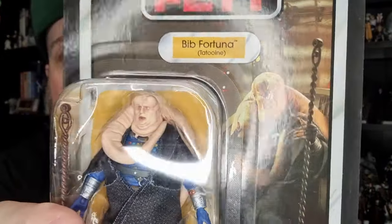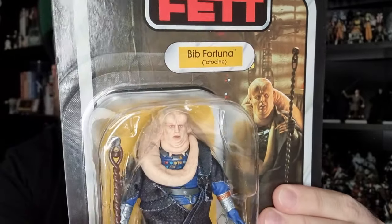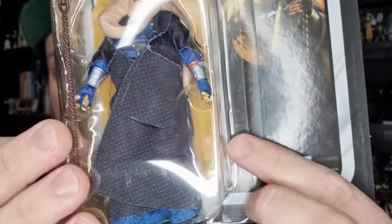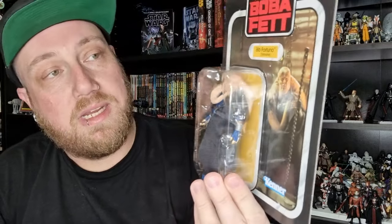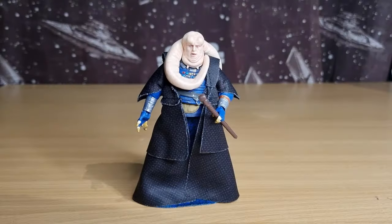Looking at the front of the card, there's this weird sort of secondary track around the outside — like there was an extra bubble or something glued to it. I'm not sure what's going on there, but the card art is cool. I will be slicing the bubble off just so I can keep the card as intact as possible.